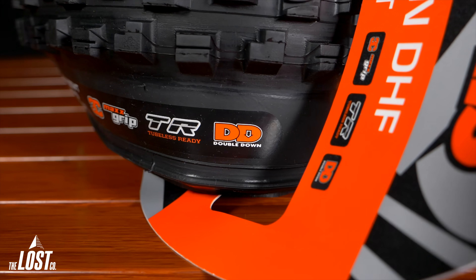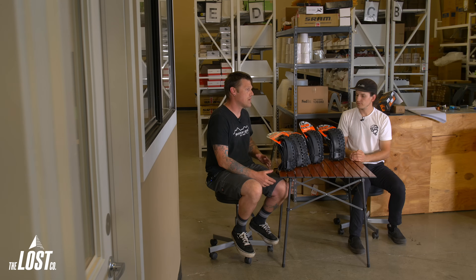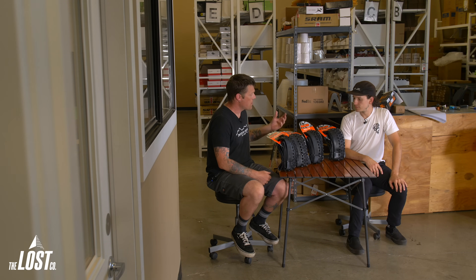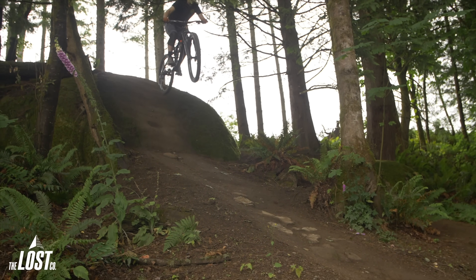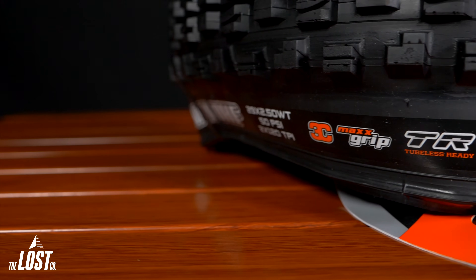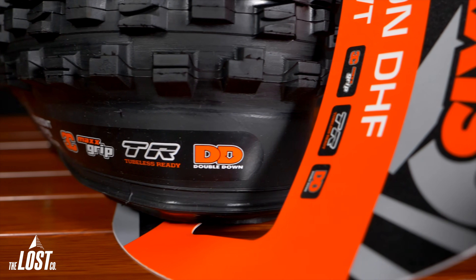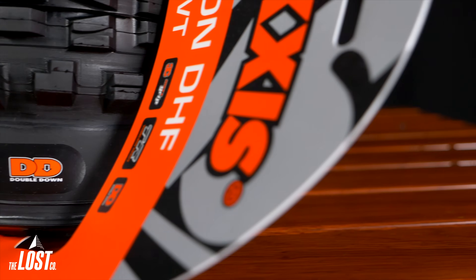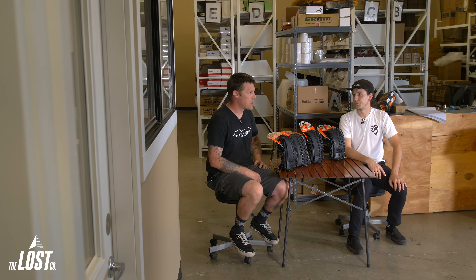Double Down is a personal favorite. At 190 pounds, the thicker sidewall with dual layers of 120 TPI just supports your weight and riding style on a bigger bike. It feels very similar to DH but in a springier, livelier package. It's slightly lighter than DH — less than 50 grams difference on most tires — but it feels noticeably springier and livelier than the DH.